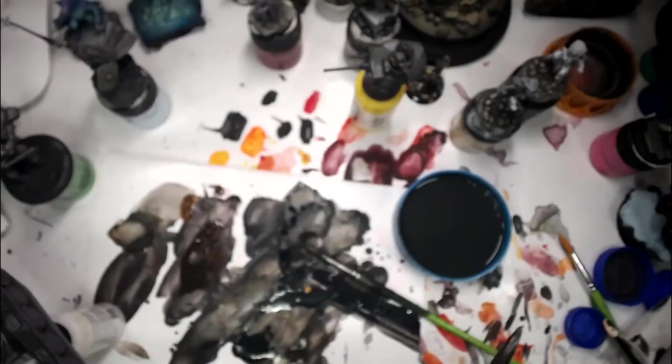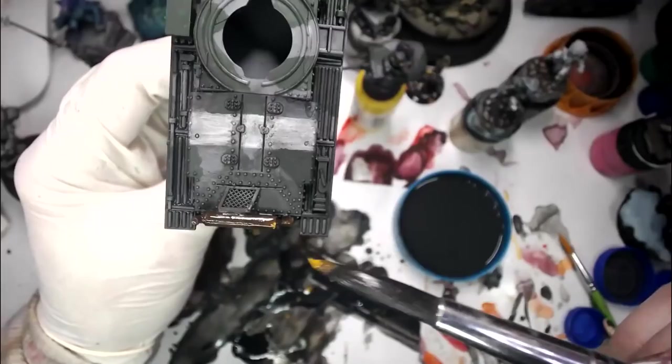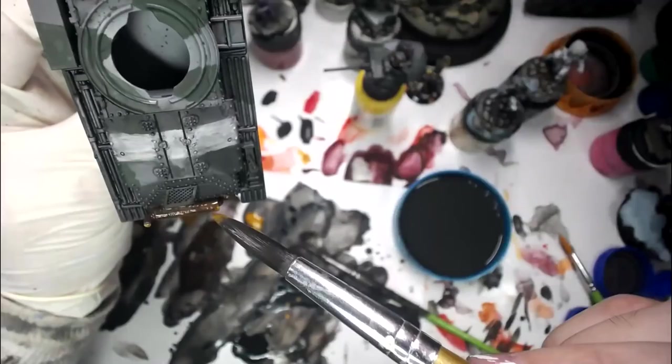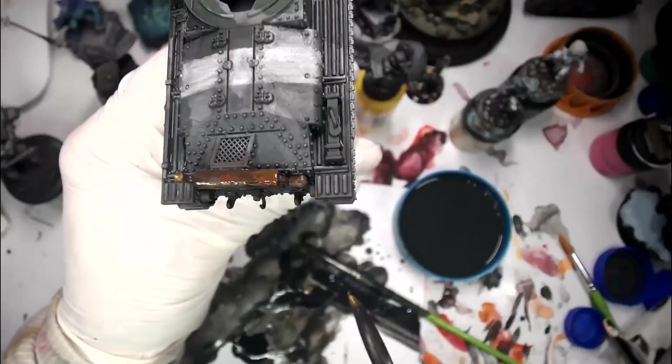Now I'm going to get an even brighter — here we go, this one is yellow rust. You can see as I have to pry open every single one of these containers why it is my greatest desire to put all my paints into flip-top containers. It'll make life so much easier. Still wet — and just a dot of it there. The idea is that it's going to mix and mingle with what's there, and if some of it's drier that's a good thing. You can see it's a little more textured there.